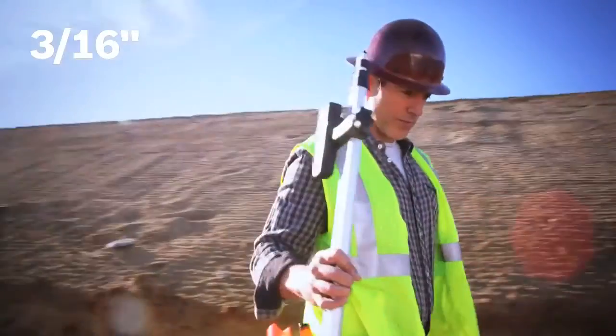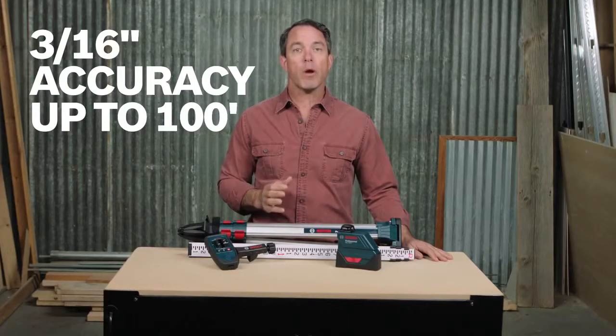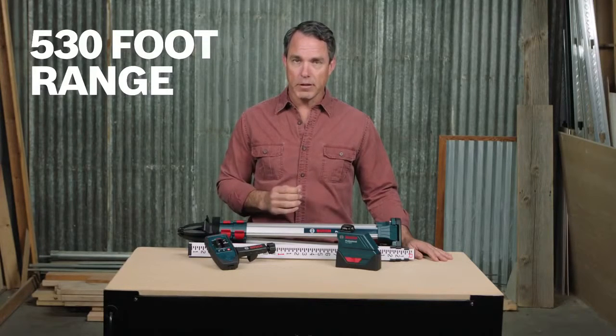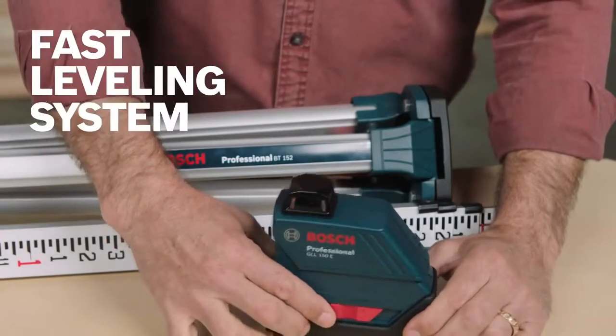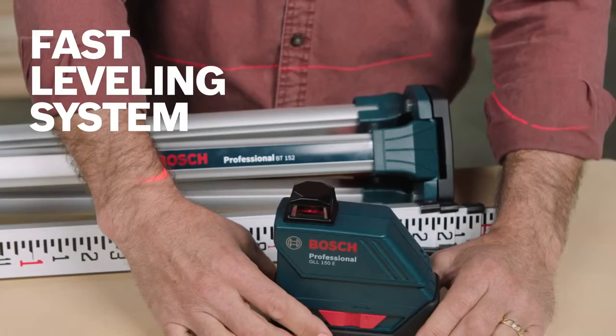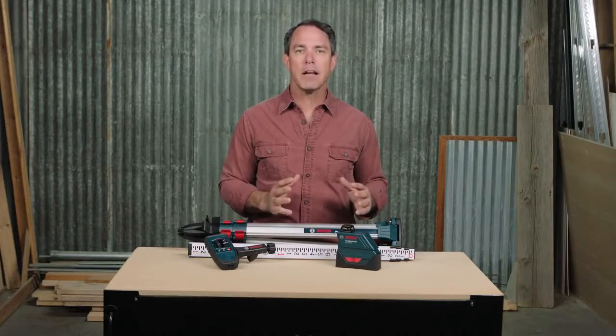This laser can handle these demanding jobs. With accuracy up to 3/16ths of an inch at 100 feet and a range of up to 530 feet, the GLL150ECK has the range you need to get the job done. Its fast, self-leveling system automatically levels the laser in seconds and indicates out-of-level condition for instant setup and maximum productivity on the job site.